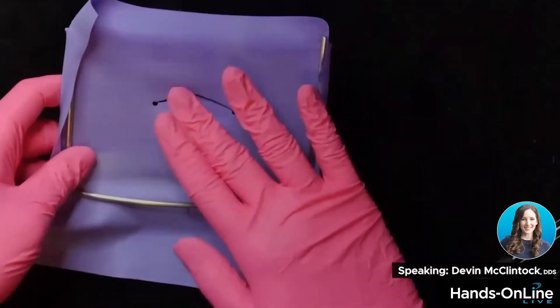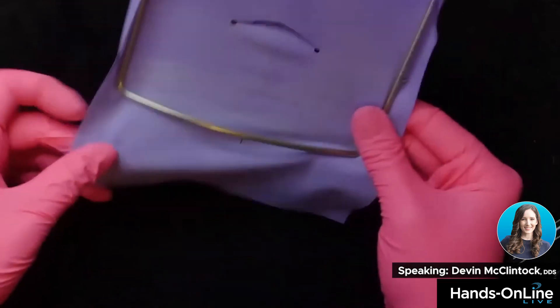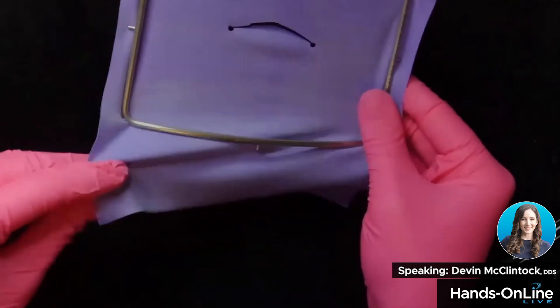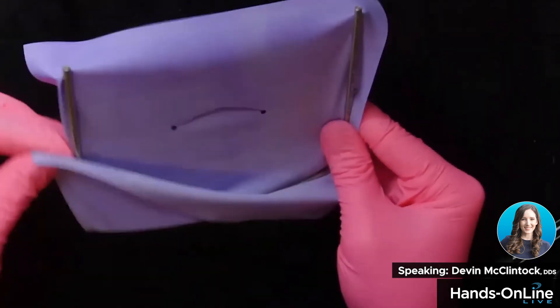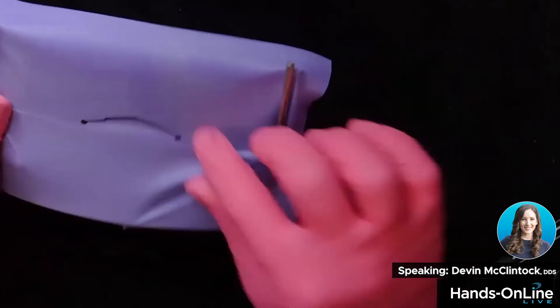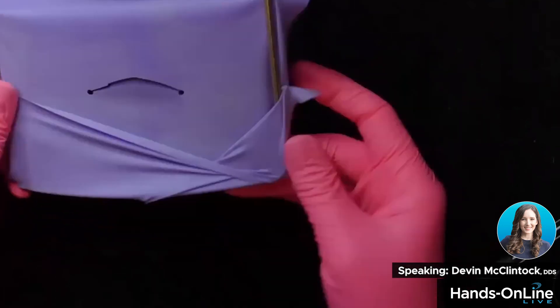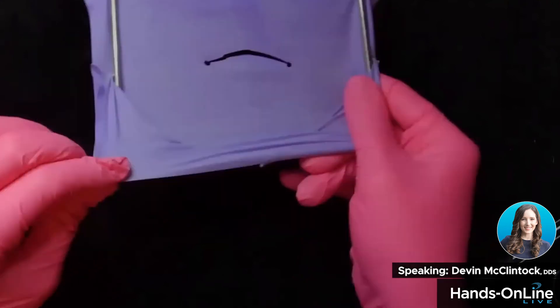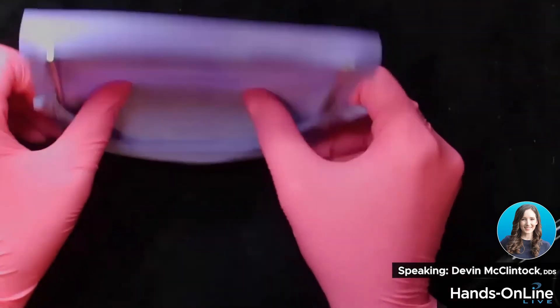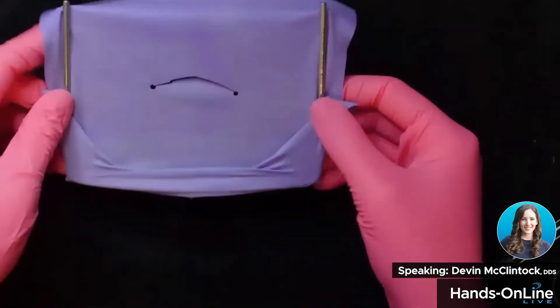You can also do a half dam. You have these little hooks here on the side — you can literally just go like that, and you're still getting a good amount of the dam, having that depth and reservoir without stretching the dam too far.